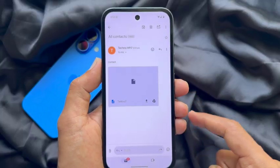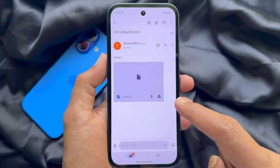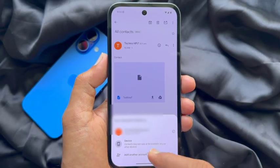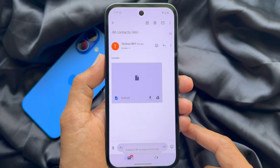Here you will see that you have received the All Contacts email. Tap the attached VCF file and all contacts will import shortly.